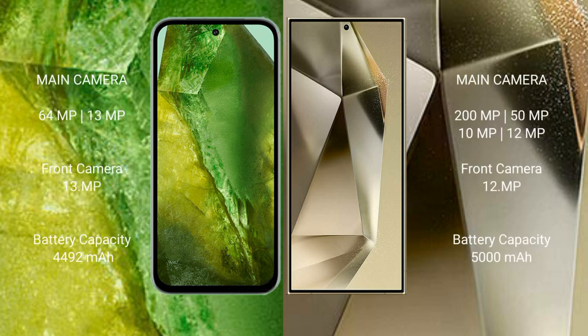Google Pixel 8a features a rear dual camera setup: 64MP plus 13MP, and a 13MP front camera. Samsung Galaxy S24 Ultra features a rear quad camera setup: 200MP plus 13MP plus 10MP plus 10MP, and a 12MP front camera.